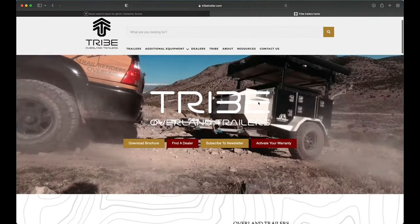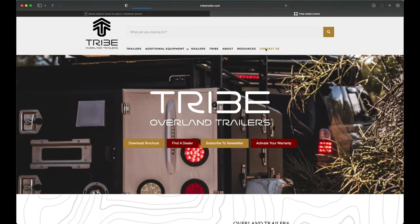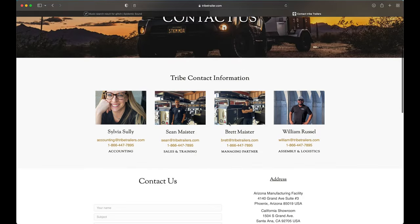If you have any additional questions about this trailer, be sure to go to tribetrailers.com, head over to Contact Us, and we have team members standing by to assist you with whatever you need.